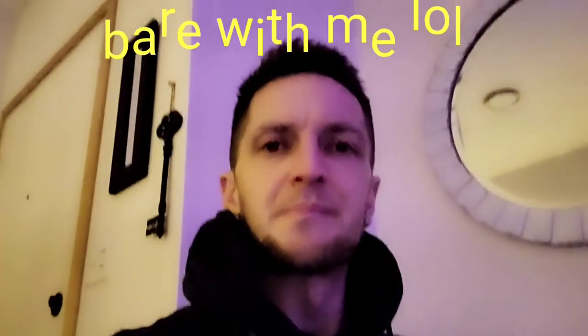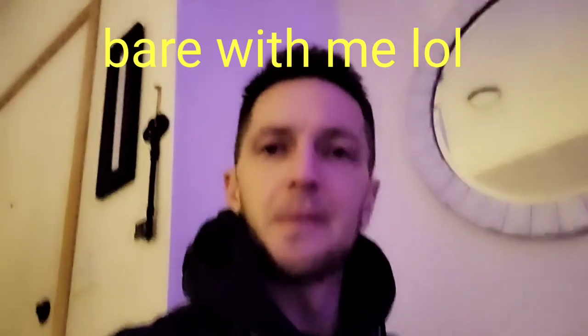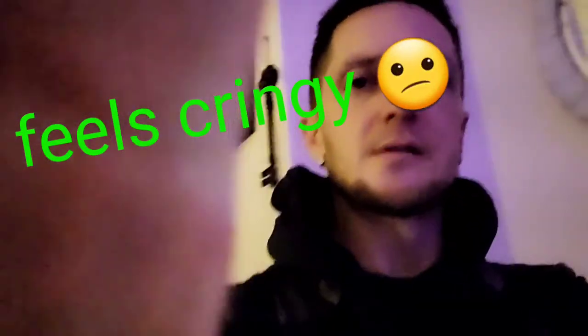Good evening ladies and gentlemen. My name is Marcus and Tiffany is not here right now — she is with her mom, right over there, real close. Anyways, I just thought that I would make a short video on what I got going on. We are definitely going to try to start this YouTube channel and I got a few things.